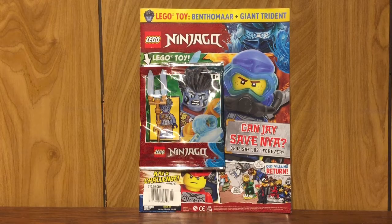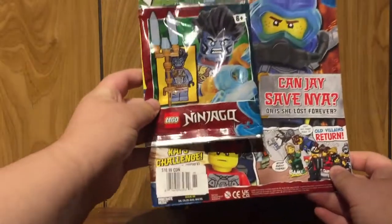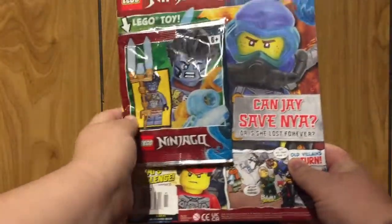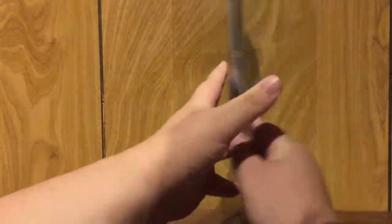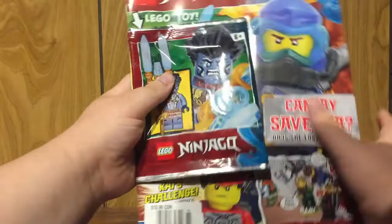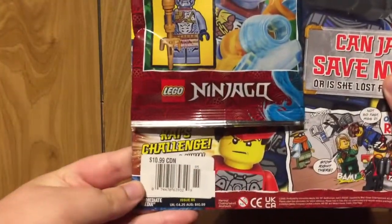Hello everybody, it's Ditesamog217. Welcome to a LEGO Ninjago UK Magazine unboxing review. We're going to look at issue number 85 in the magazine lineup. This release came out somewhat halfway through 2022. It contains one semi-exclusive minifigure foil pack and retailed for $10.99 Canadian.